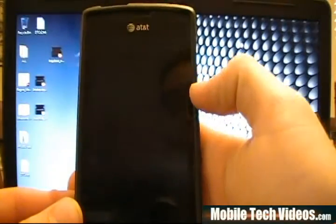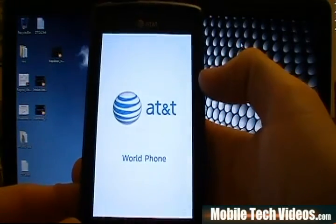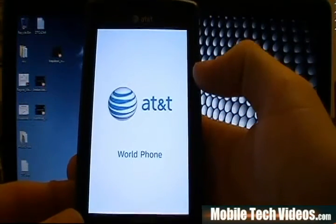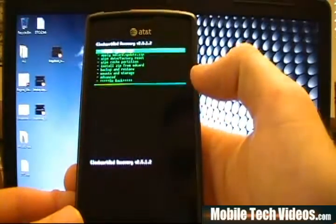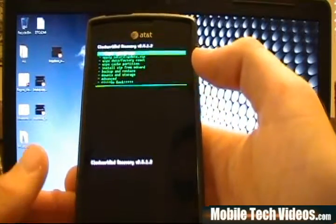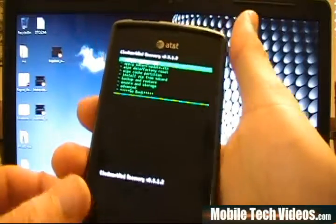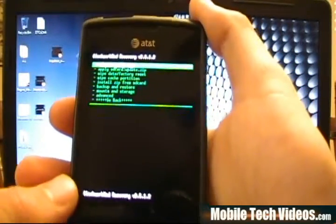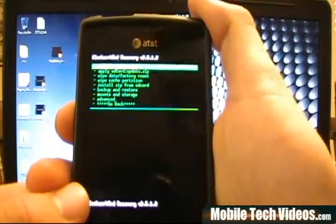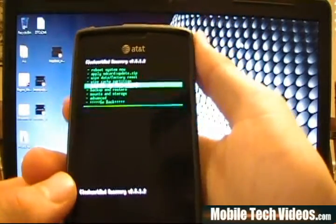I want to make a note that this change will not hold if you flash back to stock with Odin. It will hold if you ROM the phone — so say you went from this and ROM'd to Perception, then flashed the latest Perception on top, it's going to stick. But the second you turn it back to stock using Odin, you'll have to redo this. It's not perfect, but it's the next best thing, and it takes literally no time to make it part of your flashback-to-stock process.